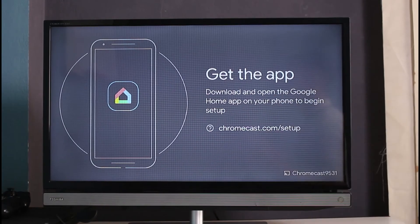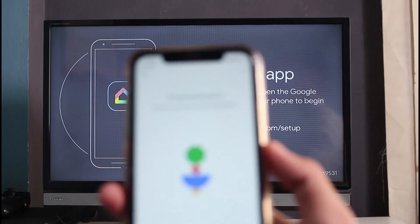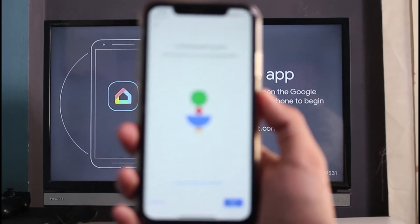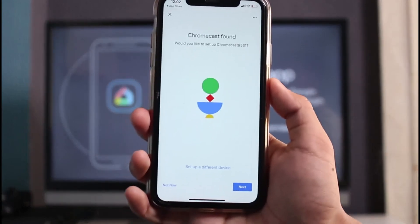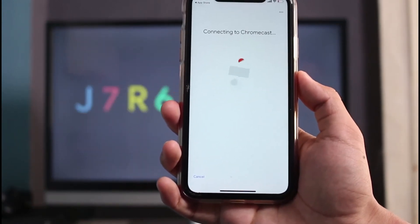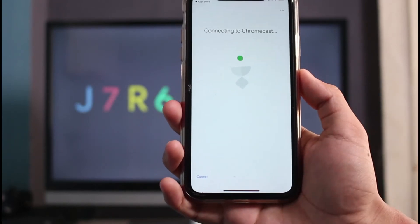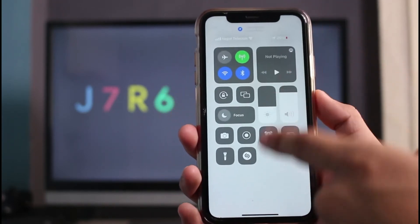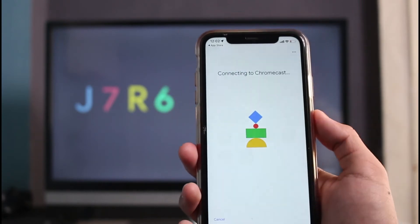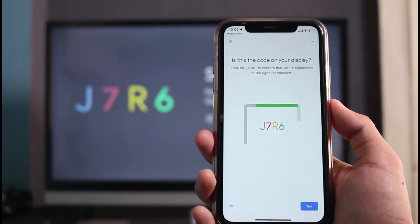Sometimes what can happen is that your neighbor could also be trying to connect to a Chromecast device, and you might mistakenly connect to someone else's — so be aware of the device name. Tap the Next button. It says 'Connecting to Chromecast.' If you haven't done this before, it will ask for Bluetooth permissions and guide you on how to enable it from Settings and how to turn on Bluetooth.